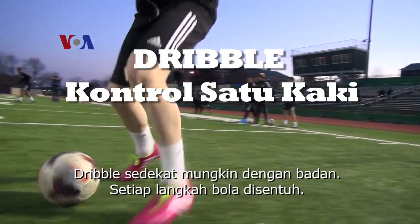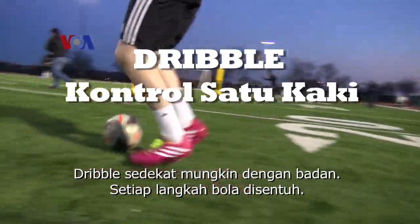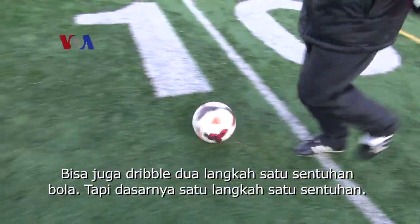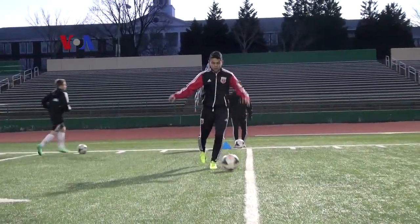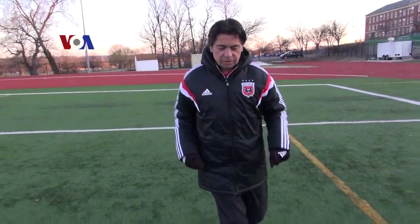Keep it as close as possible. You can also do an exercise — every step a touch, every step a touch. You can also do every two steps a touch. But the basic for the younger kids is every step, every step is possible.